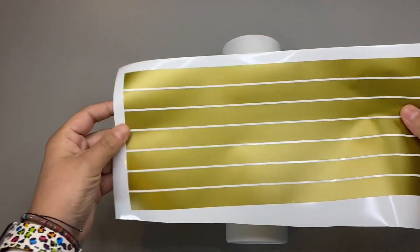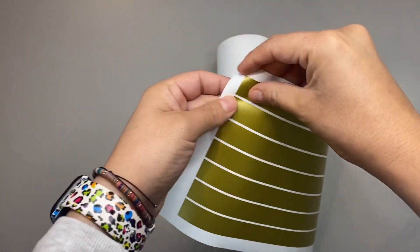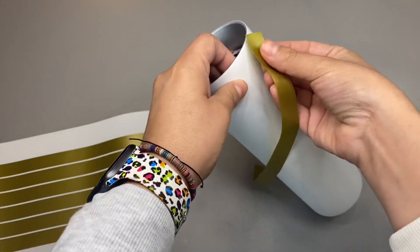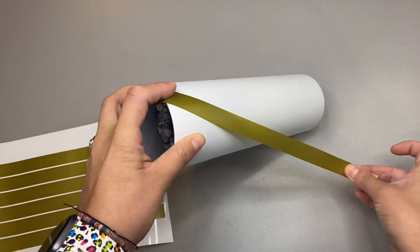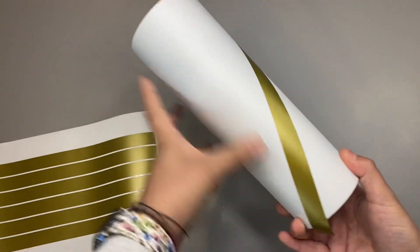Hey guys, welcome back to my channel. I'm super excited to do this tutorial for you guys. I asked you guys in our Instagram stories what tutorial you would like to see me do next, and someone said a candy cane tumbler and I got way too excited because I think that is so cute. So this is my take on a candy cane tumbler. I hope you guys like this tutorial.